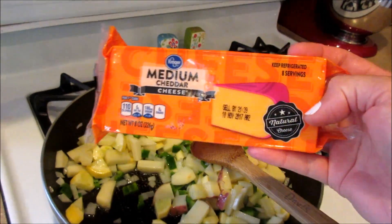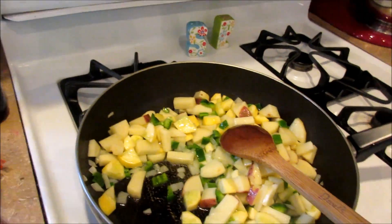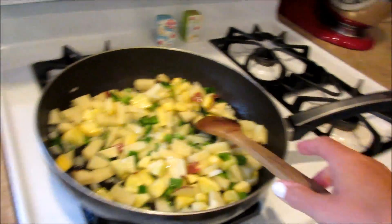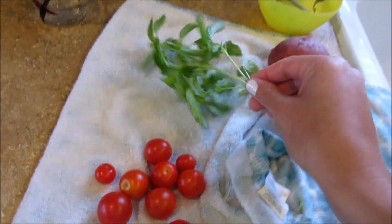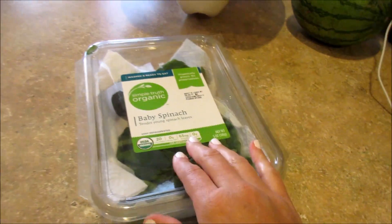I'm going to start shredding the cheese. This is the only cheese I have on hand, but you could use any cheese and really any veggies. Here are our tomatoes — those are from our garden. We also got some basil from our CSA, so I'm going to throw that in there, along with some spinach.